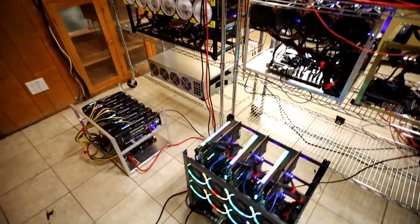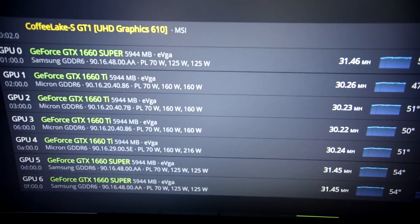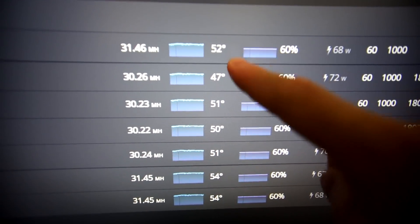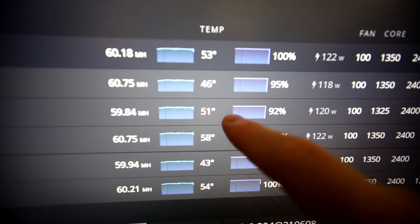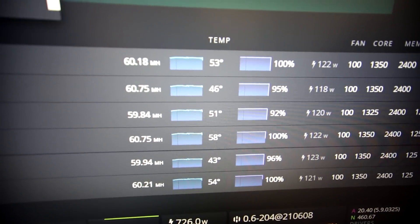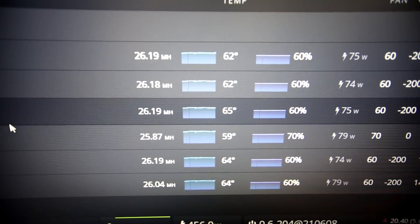I'm going to show you the temperatures of all my mining rigs before I come back in about six hours. First is my 19-GPU rig with 1660 Ti's and Supers - max temperature is about 54°C. Next is my 3060 Ti rig with a max of 58°C. This rig is in the middle of my shelves but it's working really well. Then my 1660 rig - non-Super, non-Ti - also in the middle of the shelves, highest temperature about 64°C.